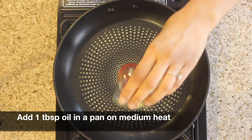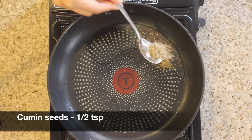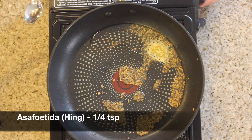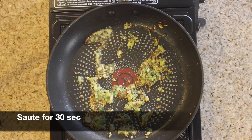Add 1 tablespoon of oil in a pan on medium heat. Add half a teaspoon of mustard seeds, half a teaspoon of cumin seeds. Let them splutter. Add 1/4 teaspoon of hing. Next add the garlic, ginger, and green chilli paste. Saute it for 30 seconds.